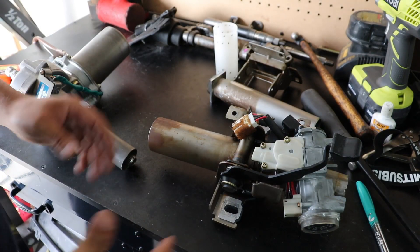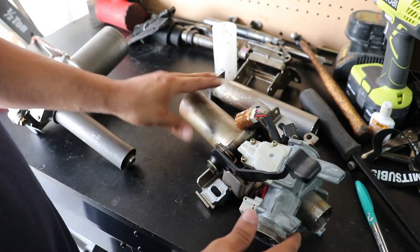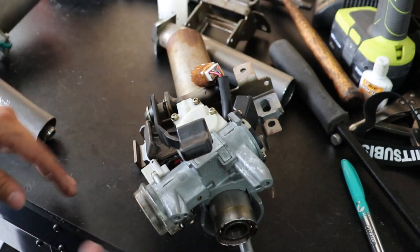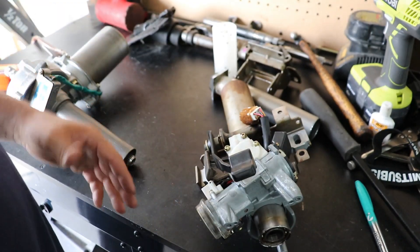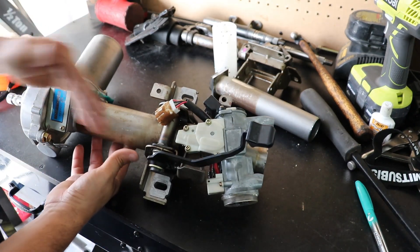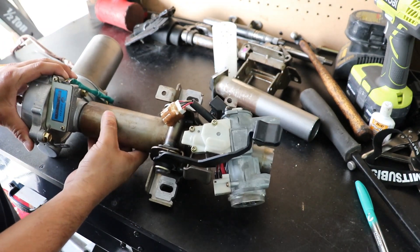What's interesting about this build is we're using the factory upper column so we can retain all of the accessories like the turn signal switch, the wiper switch, the anti-lag, and even the factory steering wheel. So if you guys can imagine, this is what we're looking at.